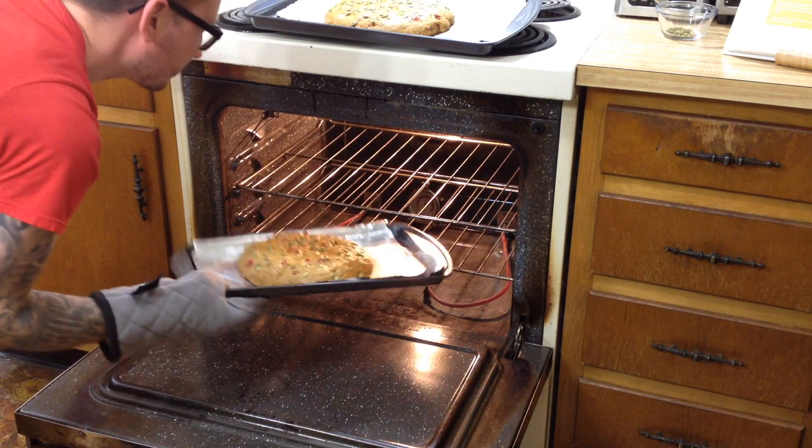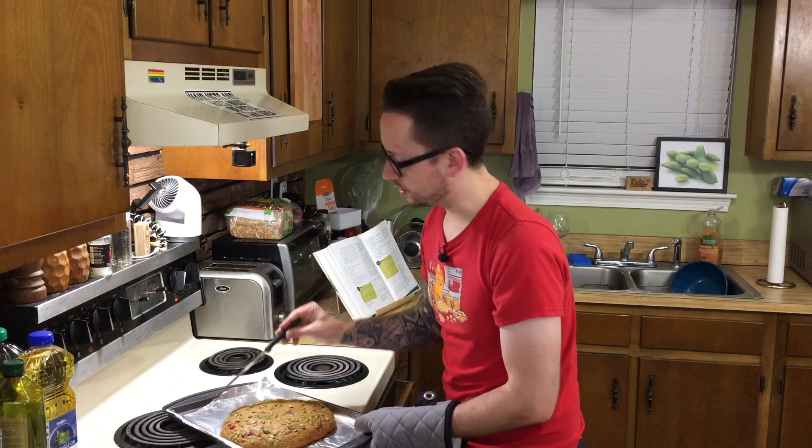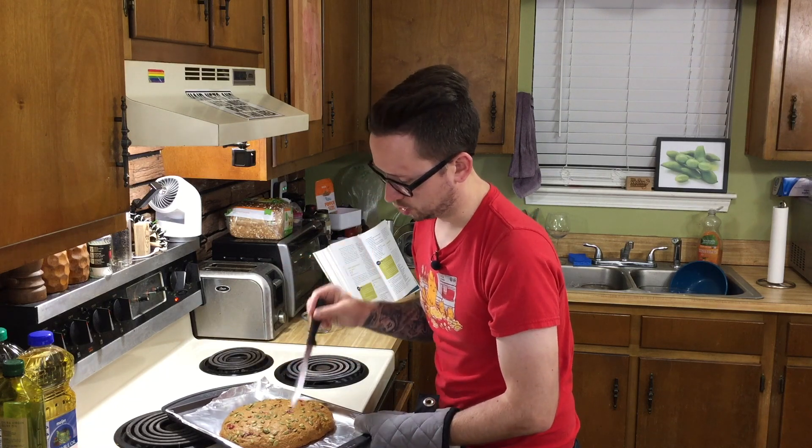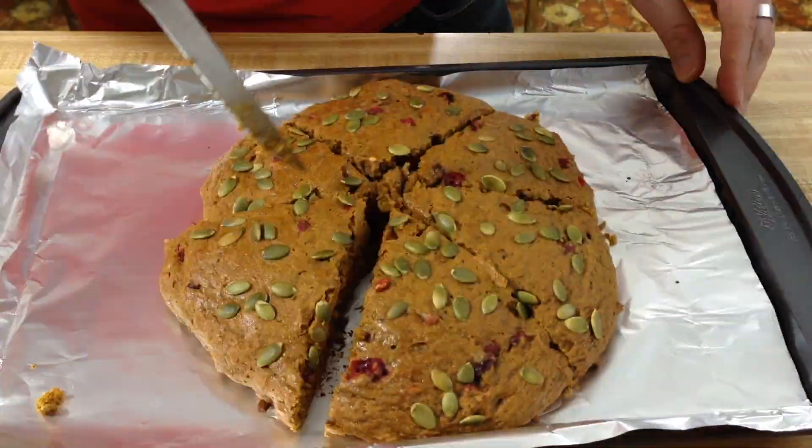We're about halfway through, so we're going to flip the trays just to make sure they're cooking evenly. Smells delicious! 30 minutes is up — we're going to stick a knife in it. If it comes out clean, we're probably good. It came out clean, and the edges are lightly browned, which they are. I'm going to leave them in for a couple more minutes with the oven turned off. Let's take them out and wait five to ten minutes before cutting into them again, then put them on a cooling rack.